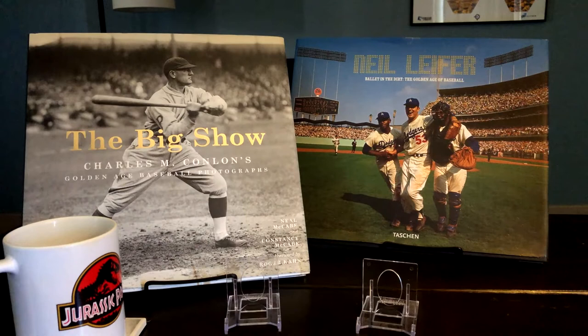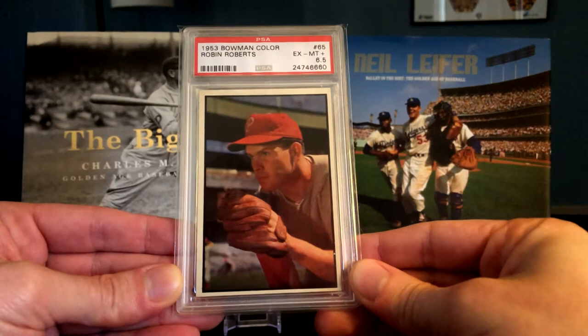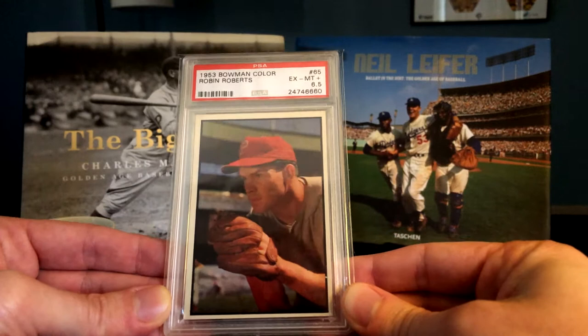I'm also hoping to figure out who the photographers actually were. Today we're going to focus on one particular star player from the set — a Hall of Famer, a Whiz Kid — Robin Roberts of the Philadelphia Phillies, one of my favorite cards in the set, being a Philly fan.